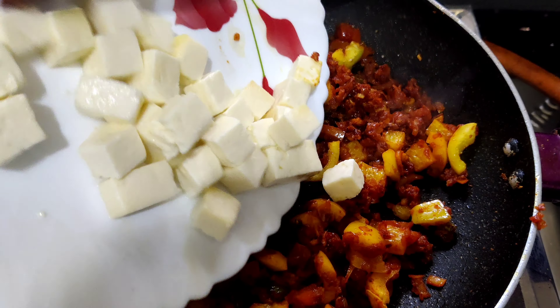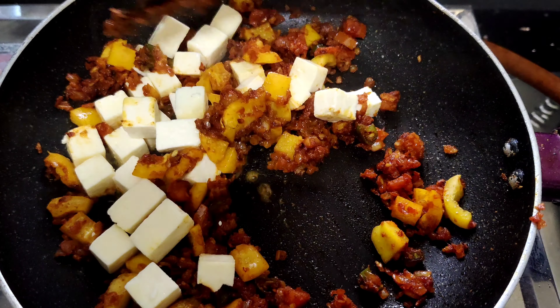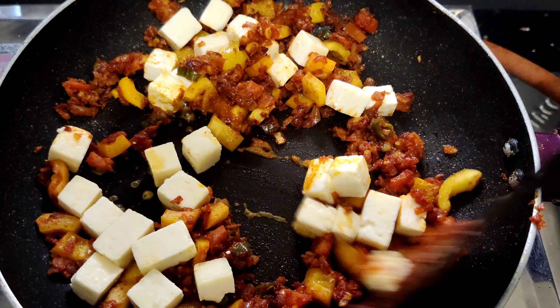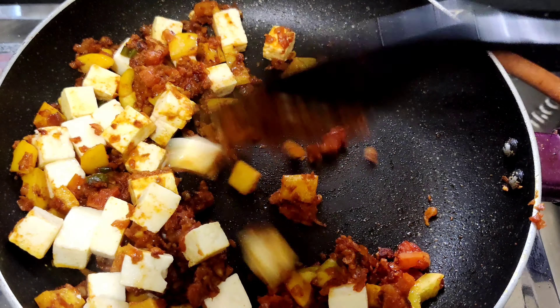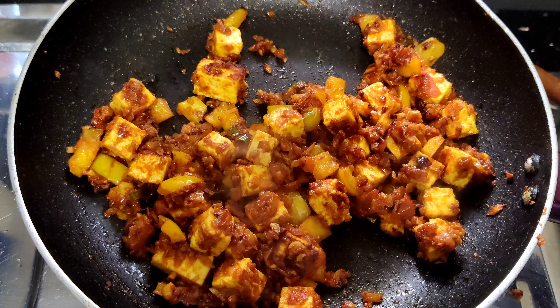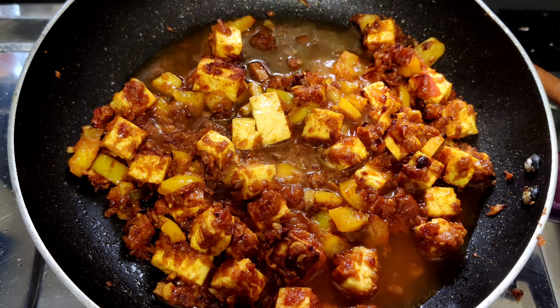We will cut the paneer cubes in this way. Next, we will cut the tomatoes and paneer cubes in this way.